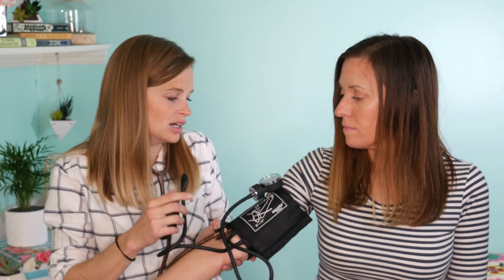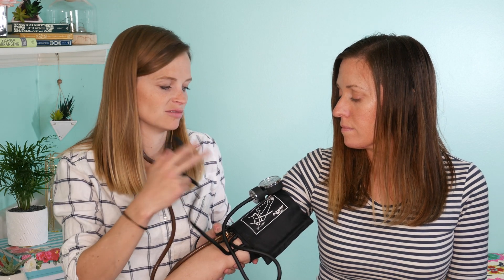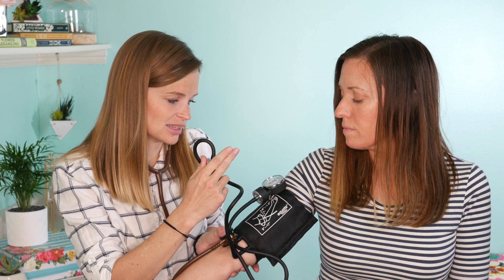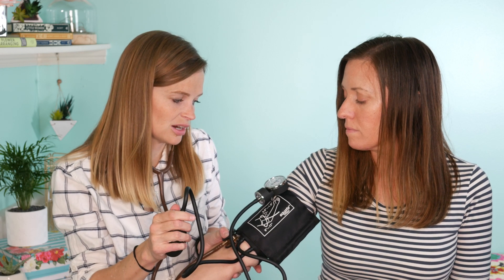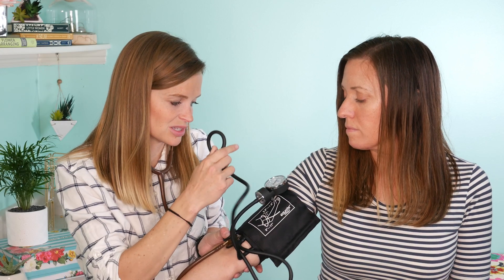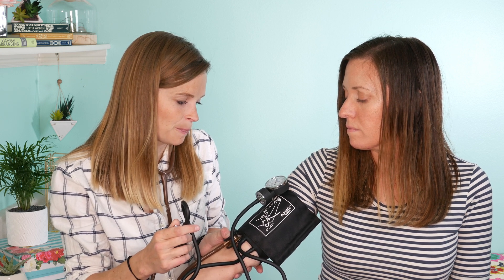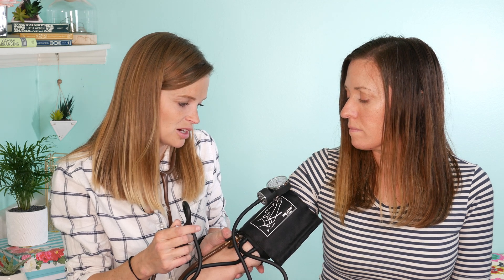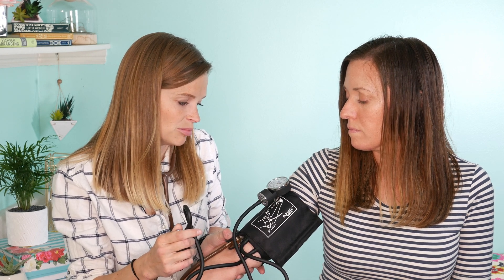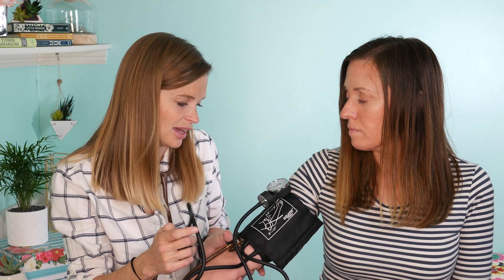Then I'll inflate the cuff. If you know they have high blood pressure you might need to inflate it a little higher. A textbook normal blood pressure is 120 over 80, so I like to inflate it to about 160 and gradually decrease it. You squeeze the air pump so it fills up, gets tight on their arm, then you gradually let the air out. Watch the gauge and listen — when you can hear their pulse through the stethoscope and the needle starts to bounce, that's the top number. When you stop hearing the pulse, that's the bottom number. That was 110 over 70 for her.